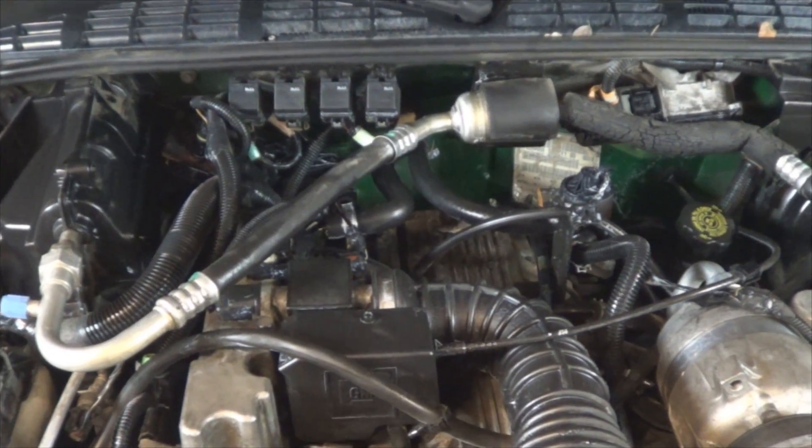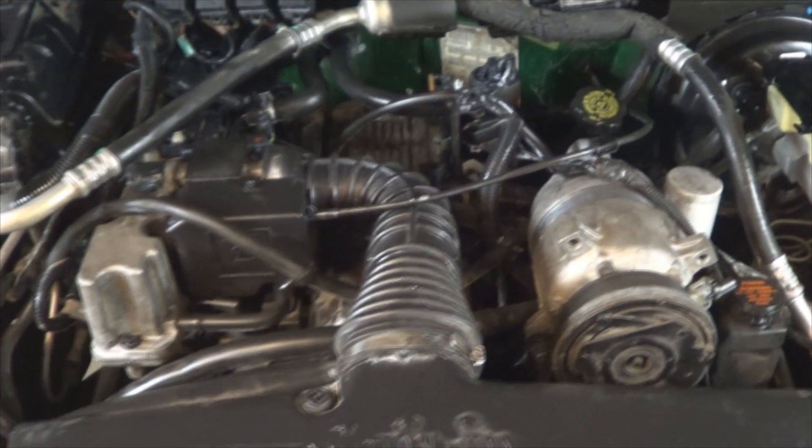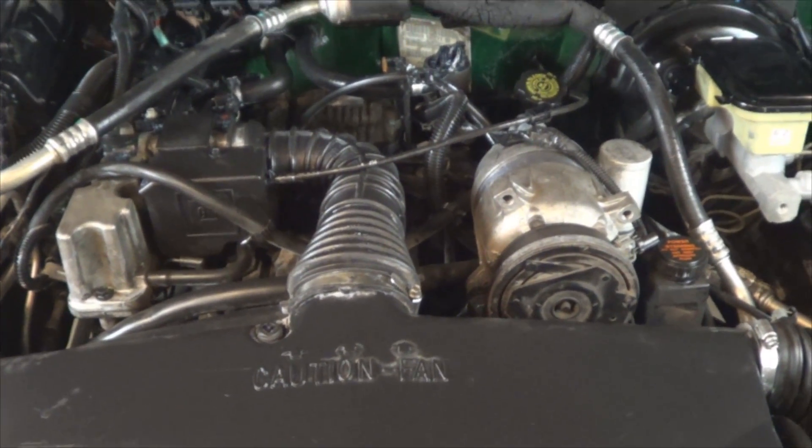If we were to sell this truck, the value would be higher just by having a cleaner engine, and you saw how easy it is to do it. Now you know how easy it is to degrease your engine, and if you're selling your vehicle, now you know how to increase its value. Thank you for watching today's video. Make sure you go to our online store — we have a bunch of deals on tools, parts, accessories and many other products.